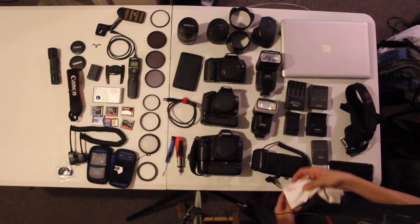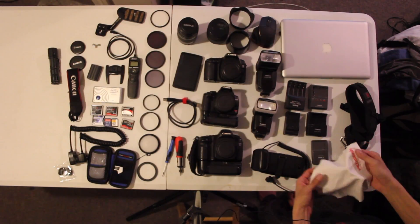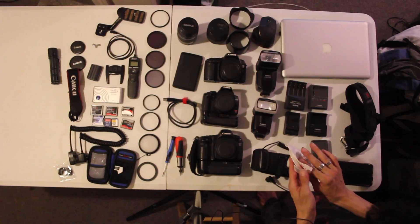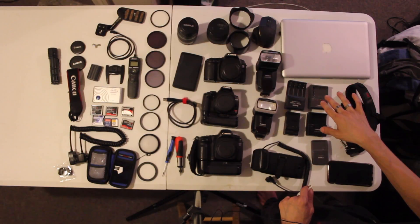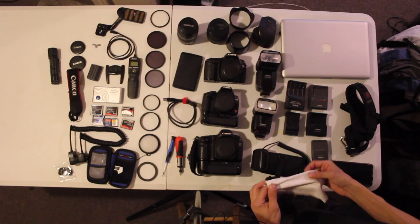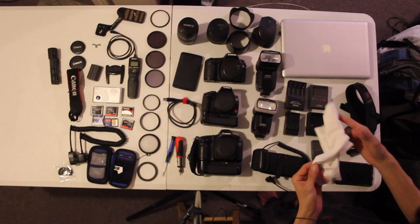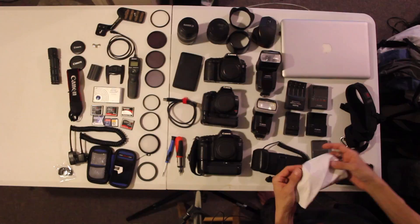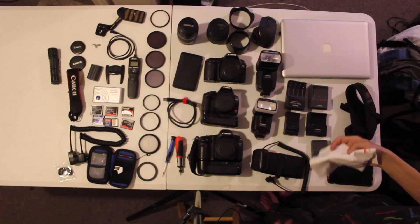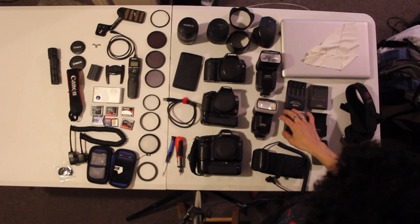My computer is a 2008 MacBook with 8 gigs of RAM and a Core 2 Duo processor. It works for what I need — it's running OS X 10.11 El Capitan. I've also got a Pure Gear wipe so I can wipe down the computer, and you've got the chargers for all the cameras.